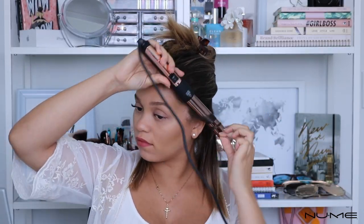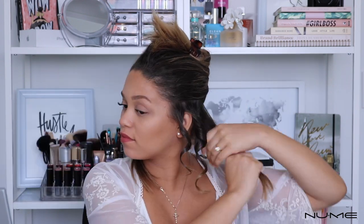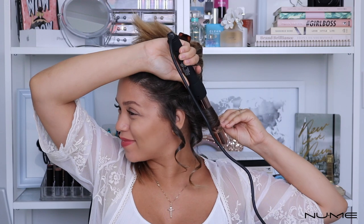Whenever styling my hair, I like to work in small sections — that helps to ensure that all my hair gets curled and I don't miss any pieces. I'm going to start off by grabbing a small one inch section of hair, wrapping that around the barrel, holding it for about 2-3 seconds, and then letting it go. I'm just going to repeat these steps working my way around my head.